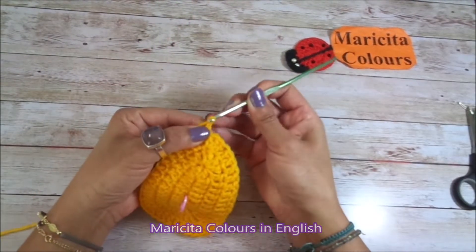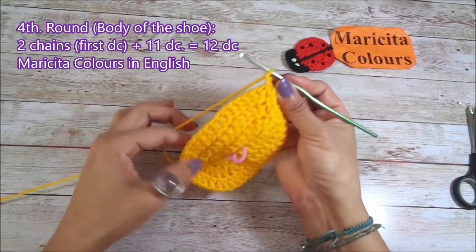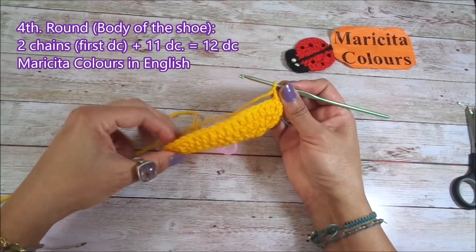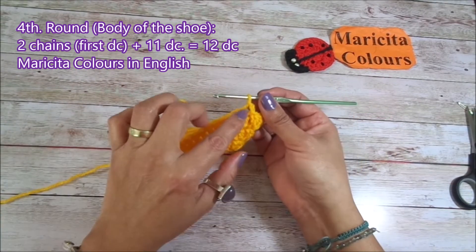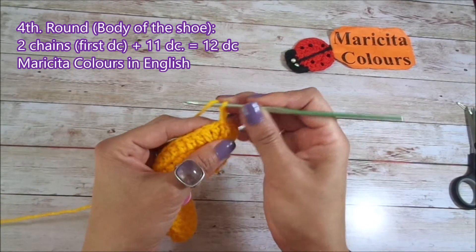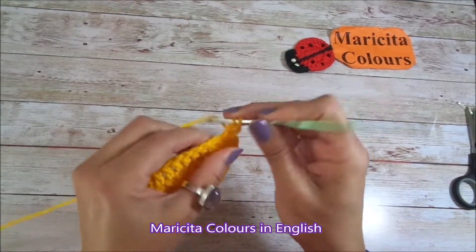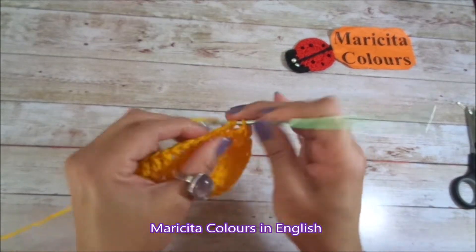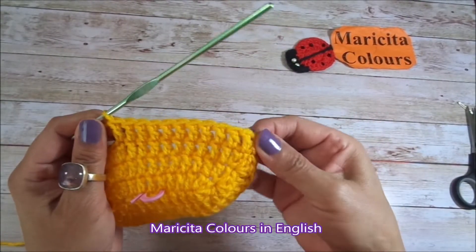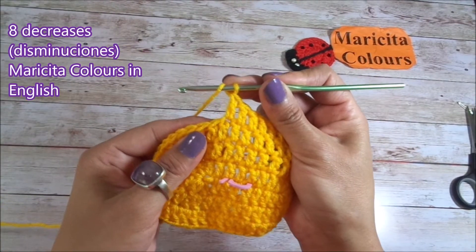For the next round I make 2 chains like the first double crochet. Now I will begin with the body of my shoe — I must make 1 double crochet in every stitch. I will make 12 double crochet; I have the first, so I will make 11 double crochet. In this round I will begin with the decrease.